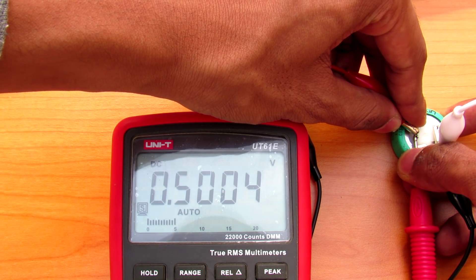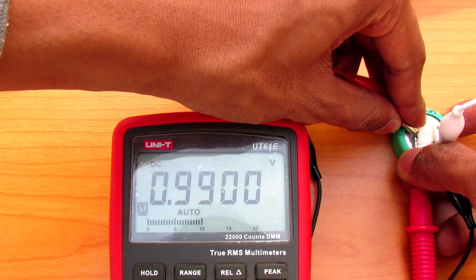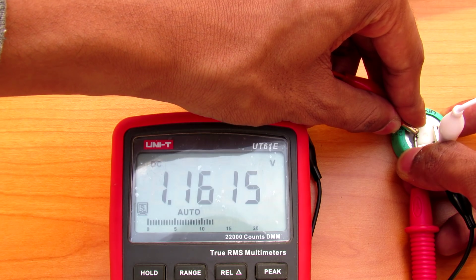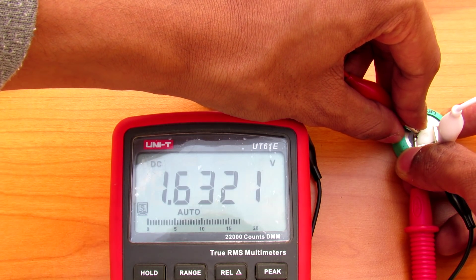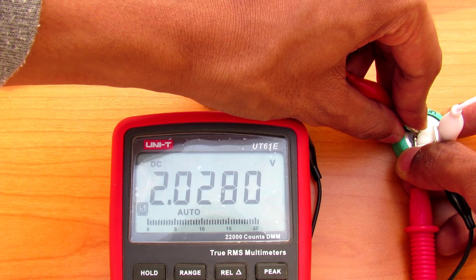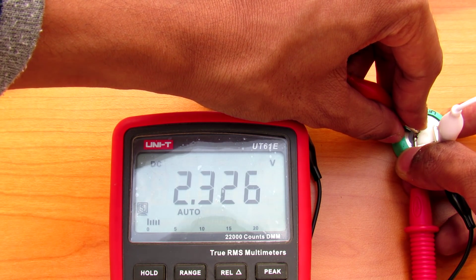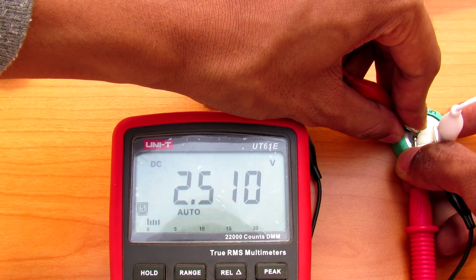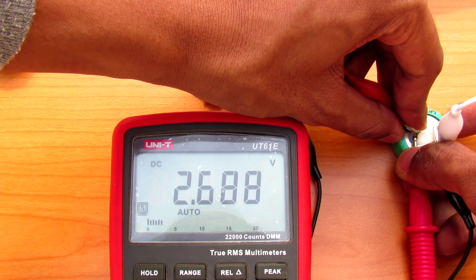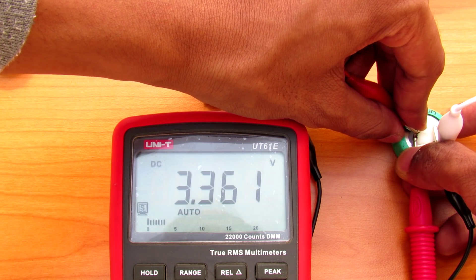Let me start charging using the solar panel — it is reaching voltage quite fast. I'm now charging this capacitor with my solar panel at 70 milliamps, and as you can see it is reaching the voltage almost by a hundred millivolts per second.